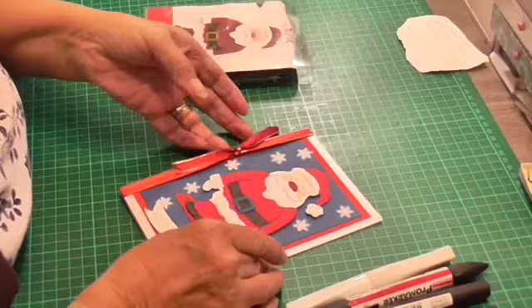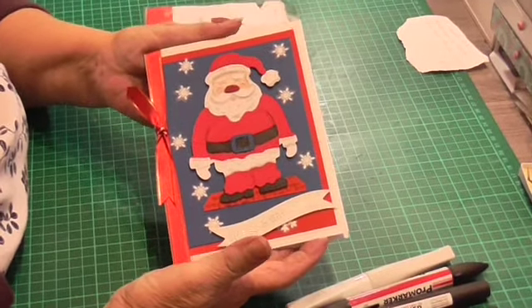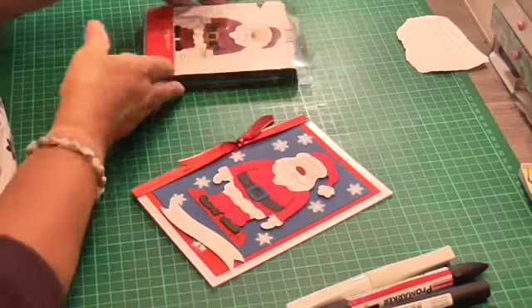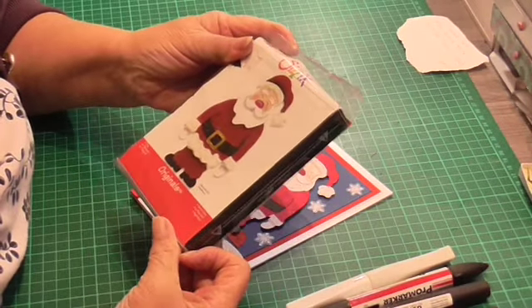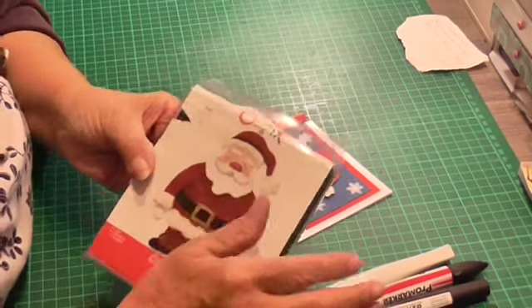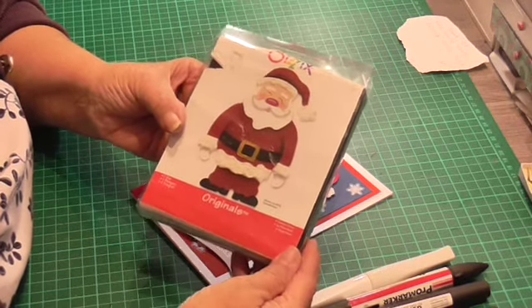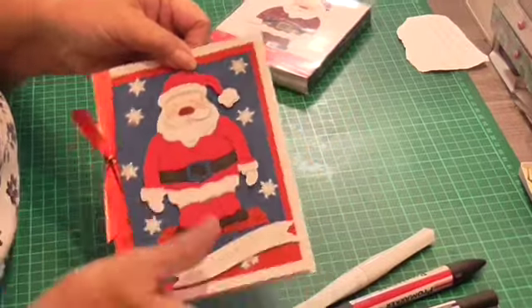So what I used this time — I thought I'll make a card, a Christmas card. And what I did for the Father Christmas is I used a Sizzix die. Now I've had this some years; I think you can still get it, I'm not sure. It cuts out the Santa and his nose and a little piece for his buckle.